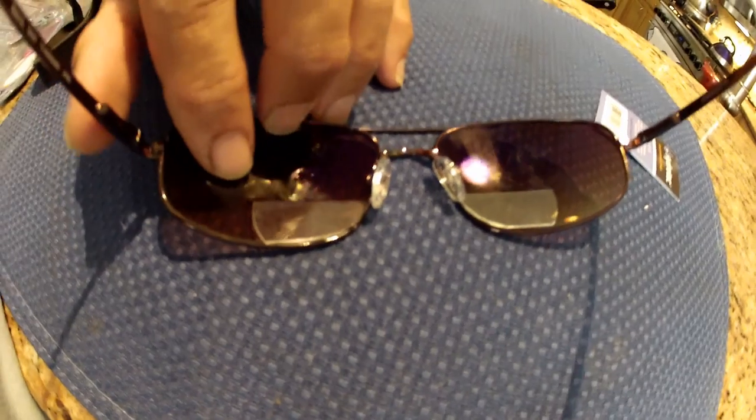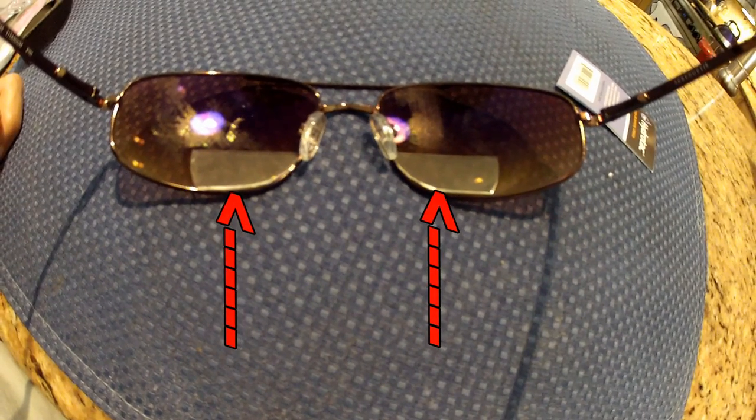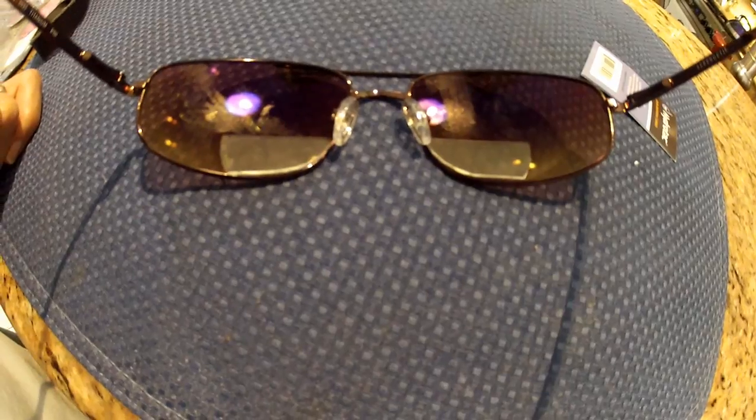Once the second lens is cut, drop it into place and see how it looks. But before we go to the final step of floating these into position, I want to point out an important aspect: when you float these lenses into position, they need to be just inside the bottom edge of the glasses. This keeps them from being easily peeled off.